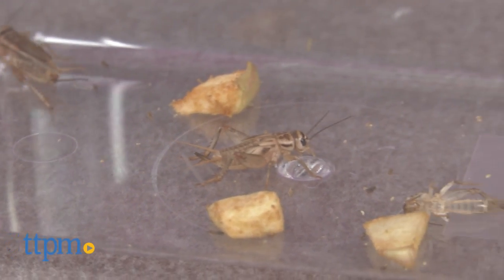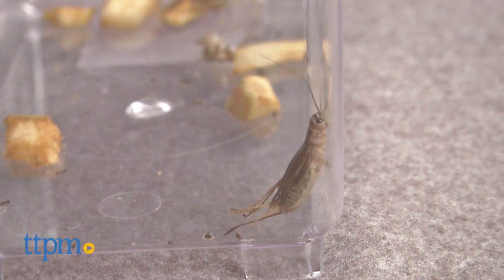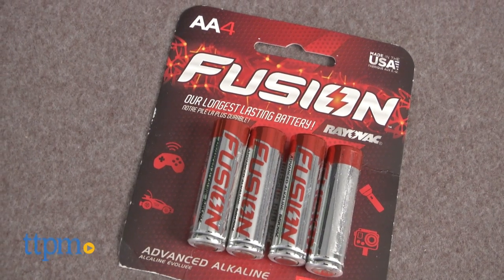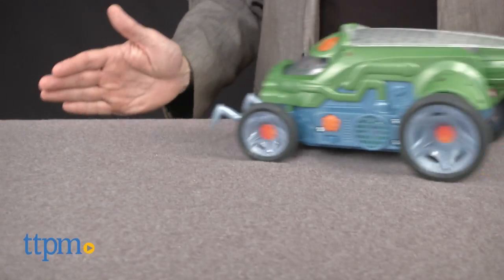Totally awesome. So what this is, is a race car that's powered by crickets. Now how could that be, you ask? Easy — I'll get to that in just a moment. Let's start out with the basics. This is a battery-operated car that takes four AA batteries. New batteries are highly recommended. Turn it on and put it through its paces with or without insect friends.